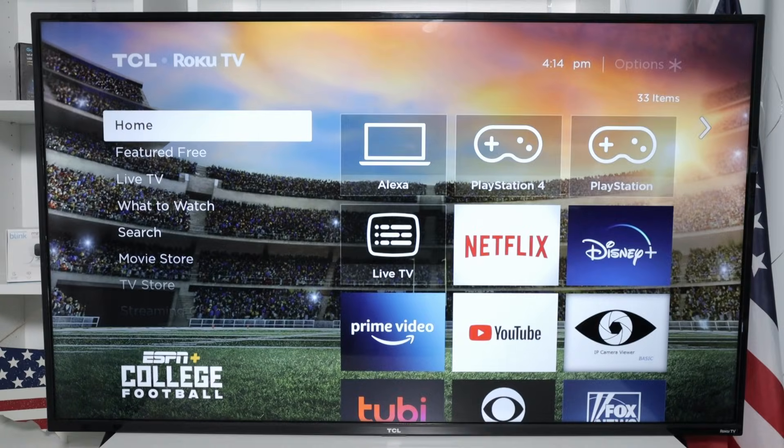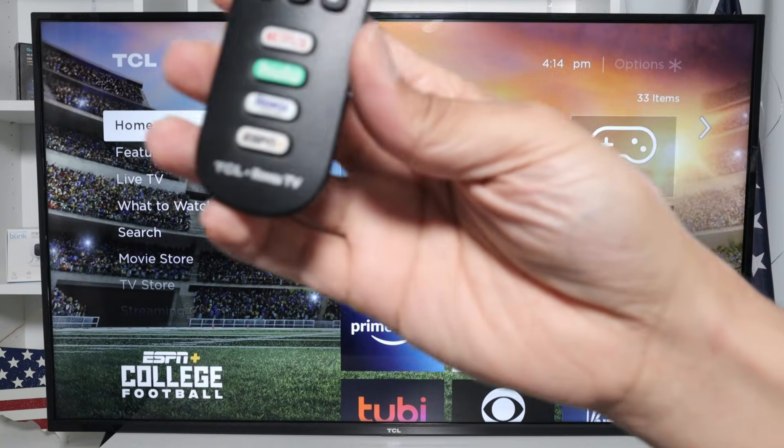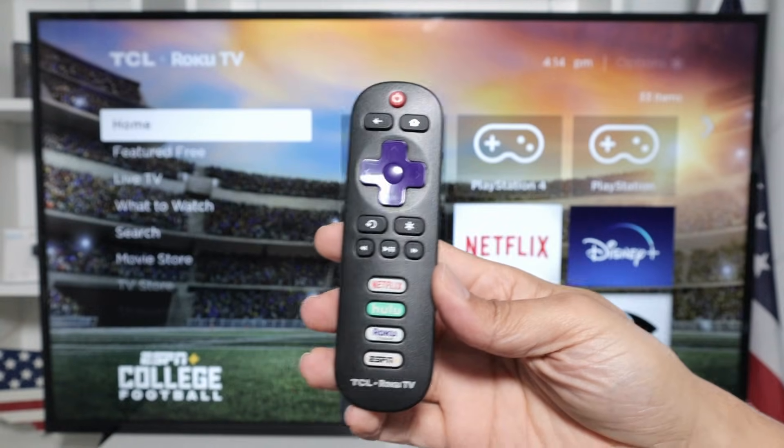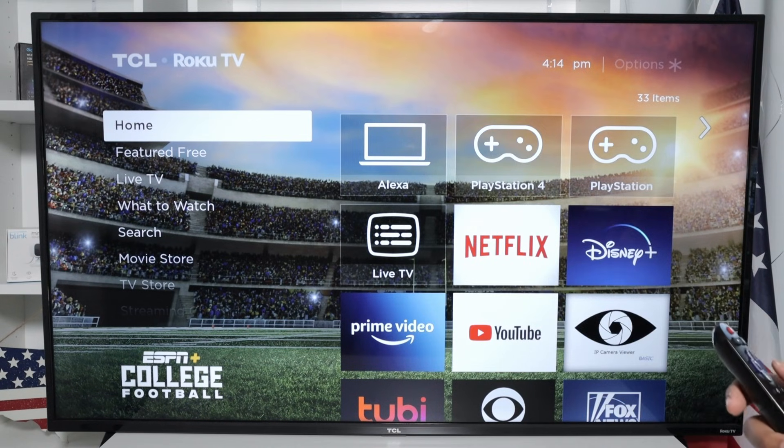You need to use your remote control for Roku TV at first. So here I have it, and then you just need to do some basic configuration.